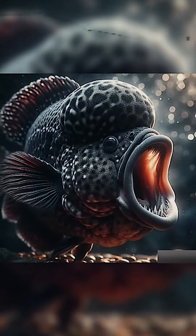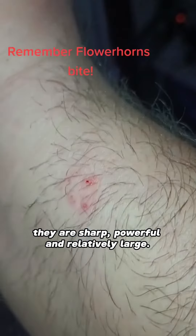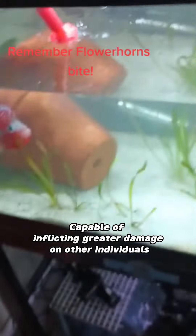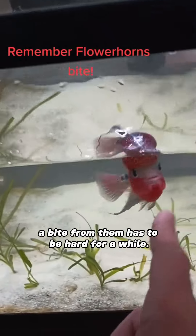Aggressive mouth structure. The mouths of the flower horn fish are no joke — they are sharp, powerful, and relatively large, capable of inflicting greater damage on other individuals. A bite from them can be hard to deal with.